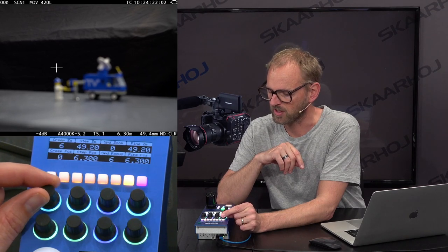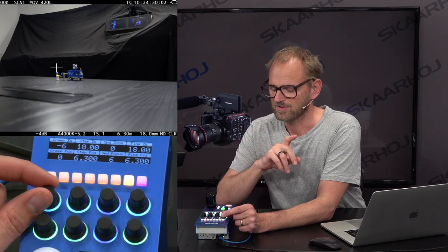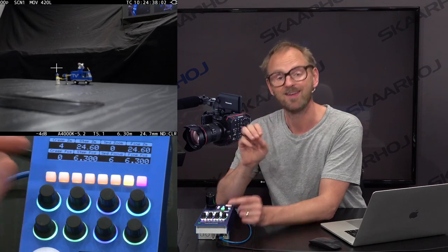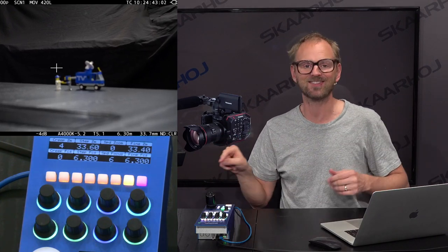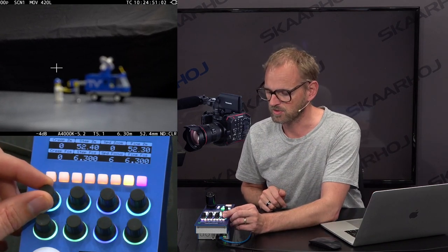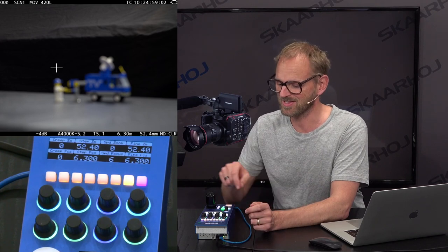Let's just do the creep zoom first. When I turn this encoder, you can see I bring it all the way up to eight and it's just zooming in super quickly. If I go the other way it's zooming out again. If I set it to two, it's just slowly zooming. Very, very convenient that from the RCP or any other Skyhoy panel, you can connect to this camera and ask it to begin a zoom at a fixed speed just slowly. You can even see that the position of the zoom is also shown in the display.